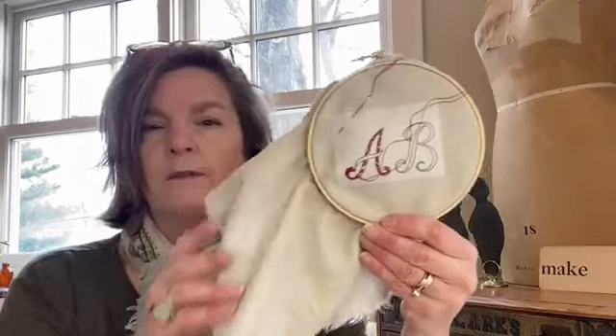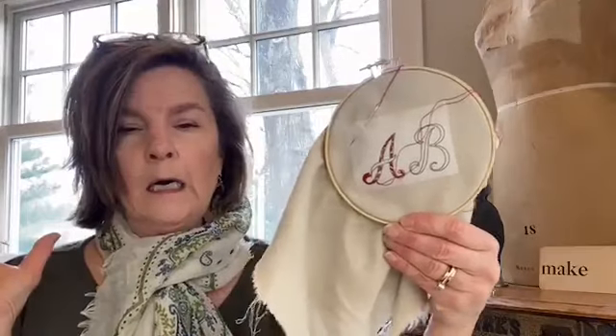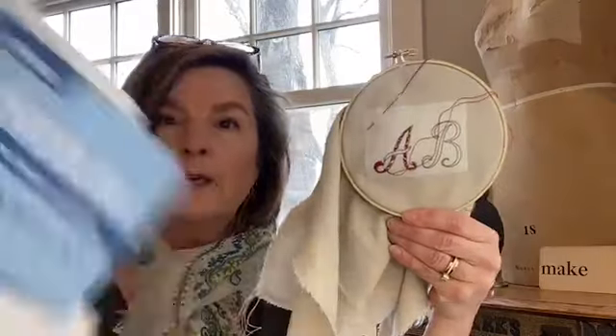The fun thing is, right now we have a free printable for monograms that you can find on amybarickman.com. There is a PDF that you can print that has all of the different letters — I'm going to show you the style of the lettering. There's an entire PDF with the whole alphabet for you to look at, A to Z.